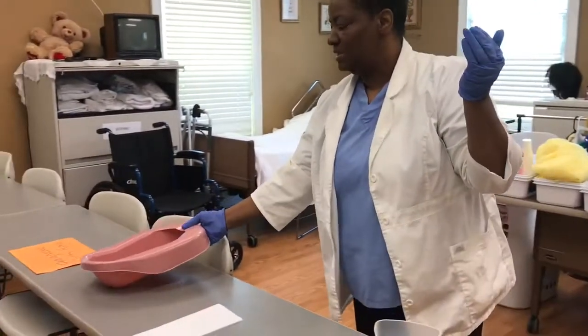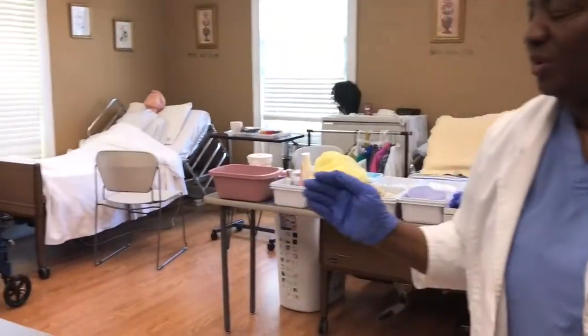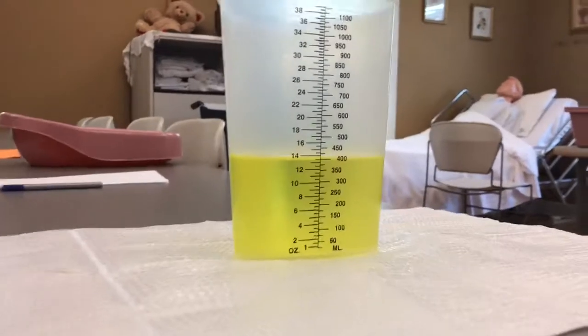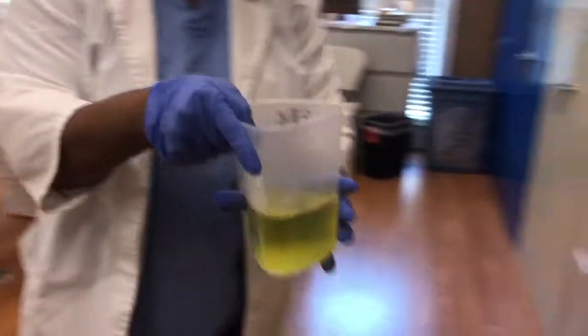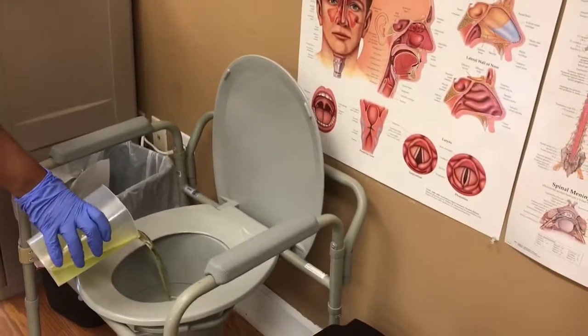For those people who may forget, or myself, I'm going to check one more time — 400 ml. Then I'm going to take the container of urine and pour it into the commode.